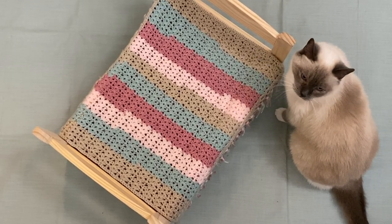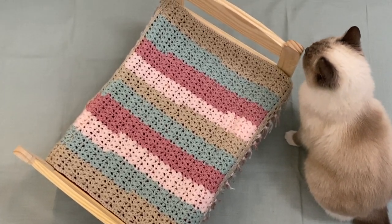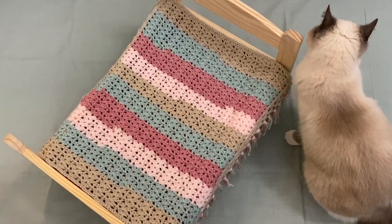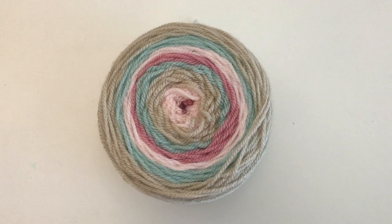Today I am showing you how to make the Sweetheart Baby Doll Blanket, which is in fact on Leila's bed. I will also tell you the multiples so you can make it any size you want. For this blanket I made my own Colour Cake and I used the following colours.